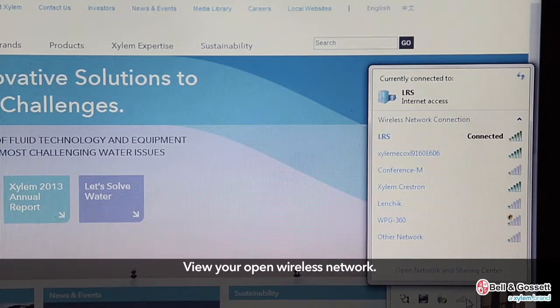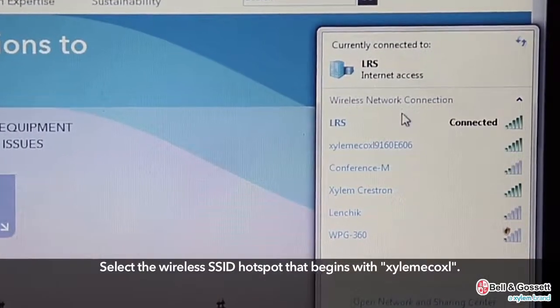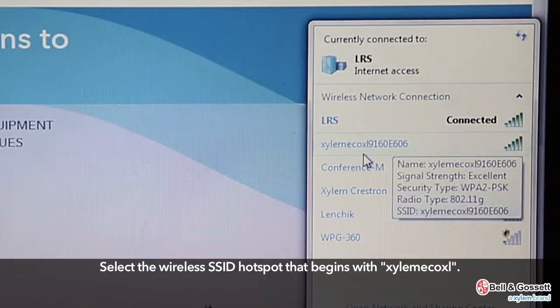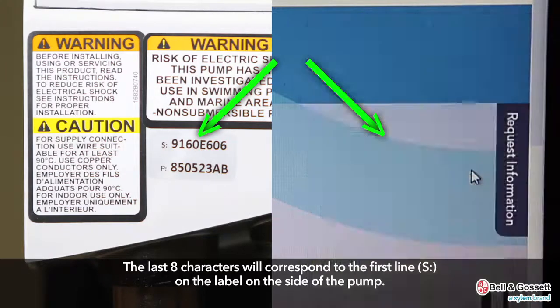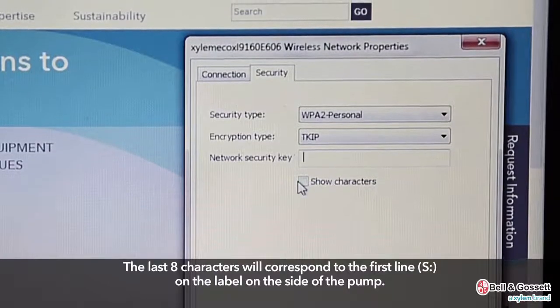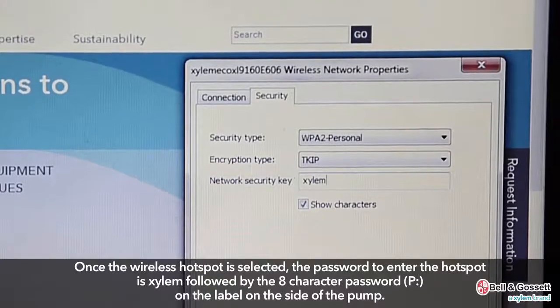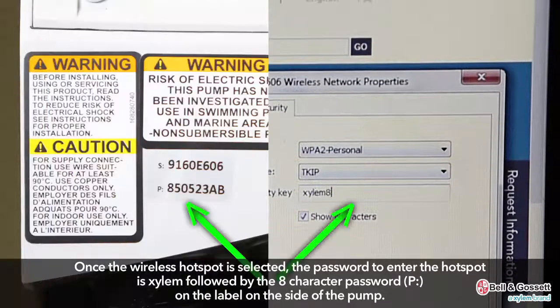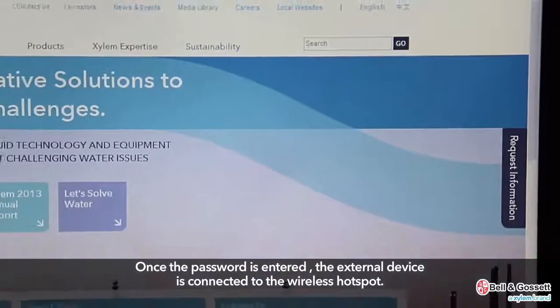View your open wireless network and select the wireless SSID hotspot that begins with Xylem EcoXL. The last eight characters will correspond to the first line, S, on the label on the side of the pump. Once the wireless hotspot is selected, the password is Xylem followed by the eight-character password, P, on the label on the side of the pump. Once the password is entered, the external device is connected to the wireless hotspot.